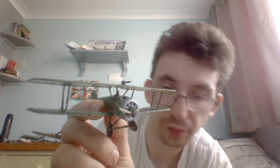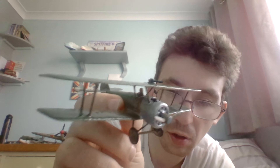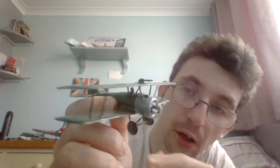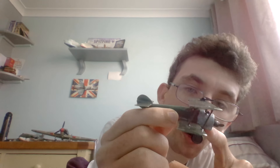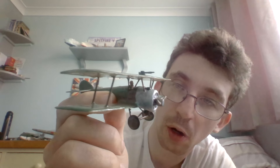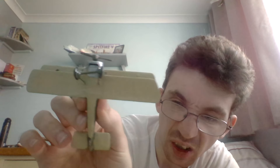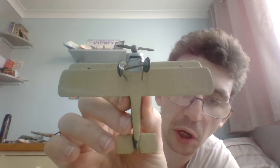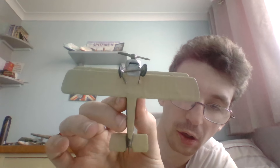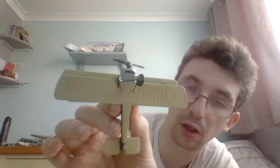The tires were painted in Humbrol 33 matte black. The support struts that hold the main wheels to the airframe were painted in Humbrol 86 olive green. The main undercarriage axle was painted in Humbrol 29 dark earth. As you can probably see, the underside is mainly all Matte 103 cream.